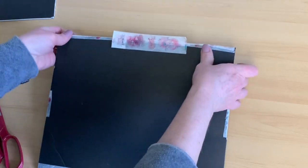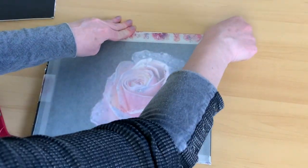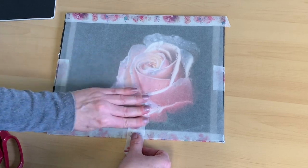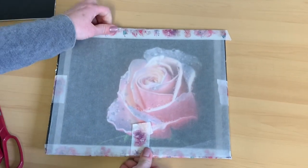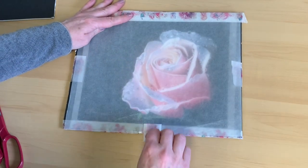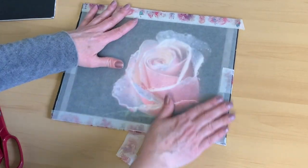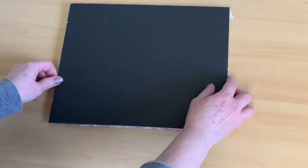I tape down the back as well so nothing comes loose — I want everything really secure. It's the movement that could damage the pastel, so as long as everything is nice and snug it won't get damaged. I take another piece and gently flip it over and tape it down tightly. Now the client can lift the glassine sheet to view their painting and replace it until they visit the framers.